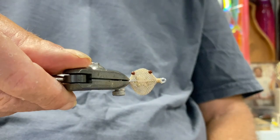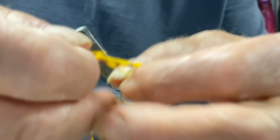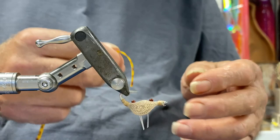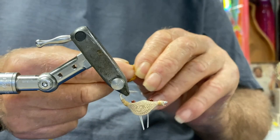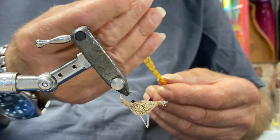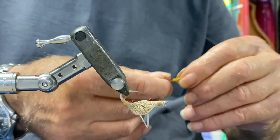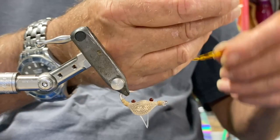Now I'm going to do the claws first. You can use a chenille if you want — I'm using some silicone legs here and I'm going to pull off four bits first. Simply put a knot the length of the claws I want. You can use more than four if you want, it's up to you. Not too worried about the length of anything just at the moment. And these are your claws — now I grab this and cut it in half.